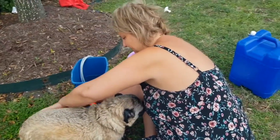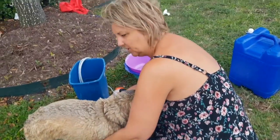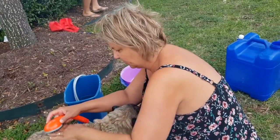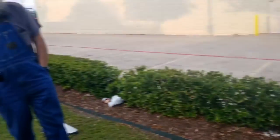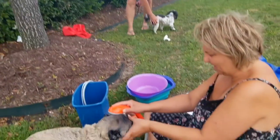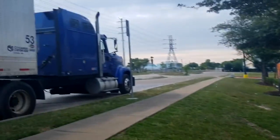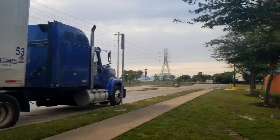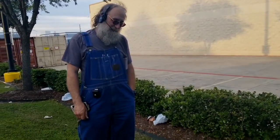We've actually met a gentleman — he's in his truck out here and he's standing with us. His name is Steve, which is also my husband's name. Is it okay if we film you? Yeah, you're fine.